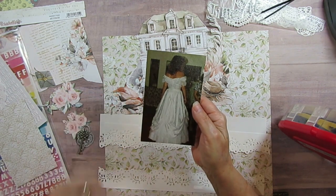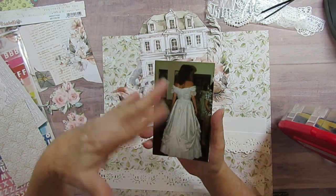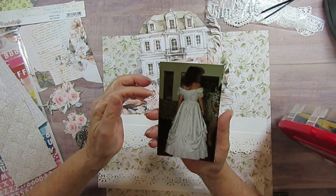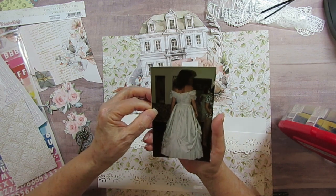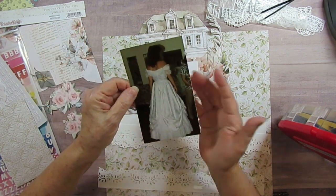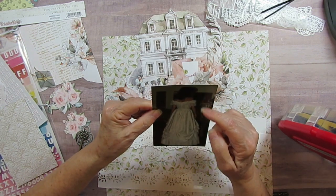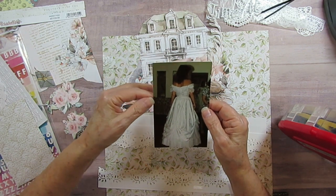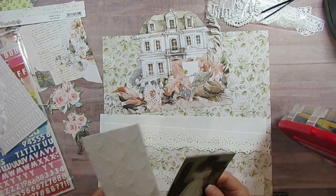I didn't even show you what I'm going to scrapbook — I'm going to scrapbook a picture of me that was taken at the shop where my sister got her dress and where we got the bridesmaids' dresses. Somebody took this picture of me from the back and I've always loved it. I can actually kind of see myself in the mirror, but it's not a really great photo.